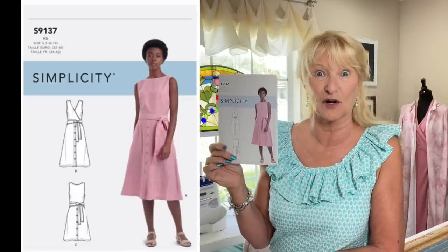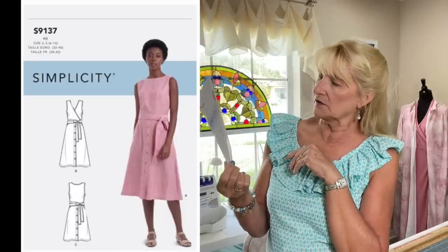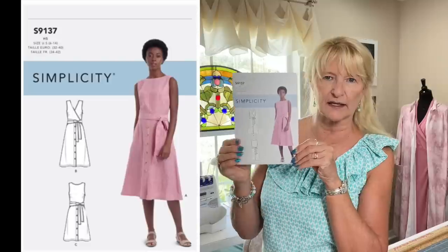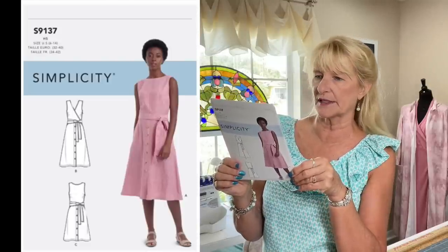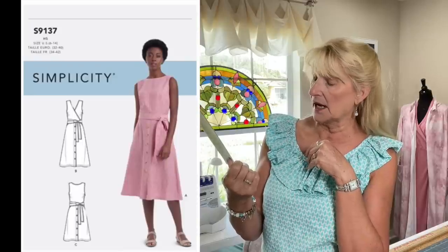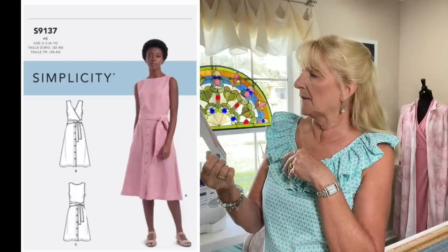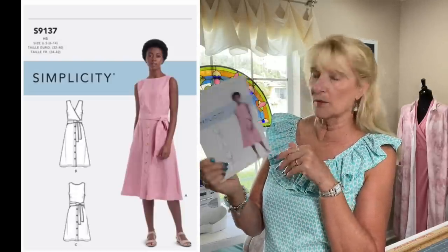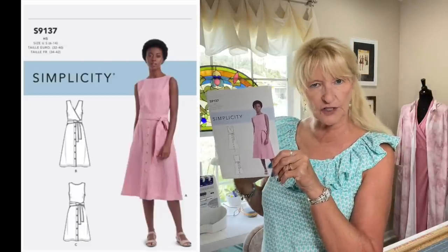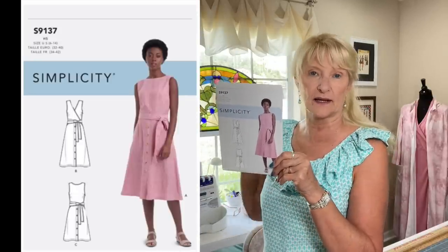Simplicity 9137 is the first of a bunch of patterns I got with my daughters in mind. It's a sleeveless dress that buttons up the front to the waist with a front placket — I can't tell if it's a functioning placket or just decorative buttons. The interesting thing is you can make it with darts in the front and a wrap in the back, or flip it and have the wrap in the front.